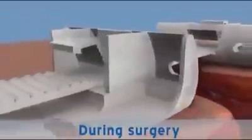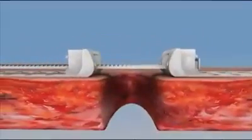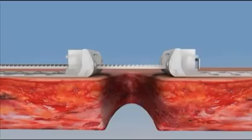The strap is inserted through the lock-release mechanism of one plate to the far plate. Here, the system is used for the gradual approximation of wound edges when the edges are under significant tension, preventing primary closure.